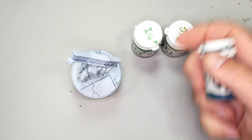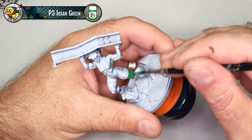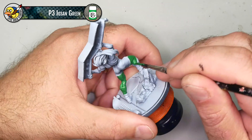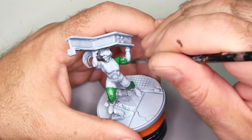The base coat is really straightforward — you just want to get a nice even coat of Iosin Green across all the skin: her exposed legs, arms, face, and fingertips. She's wearing fingerless gloves. I've primed this model with a zenithal primer — black all over then white from above — really just because it shows up better on camera and makes white balancing easier. It actually kind of works against me though; I'd be better off with a pure white or gray primer, since the black is extra work to cover up.